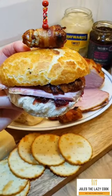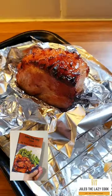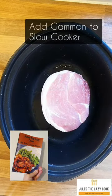Here is my foolproof recipe for cooking your Christmas gammon or ham. I always use gammon but you can use whatever you want. It appears in my new cookbook, My Slow Cooker Meals.